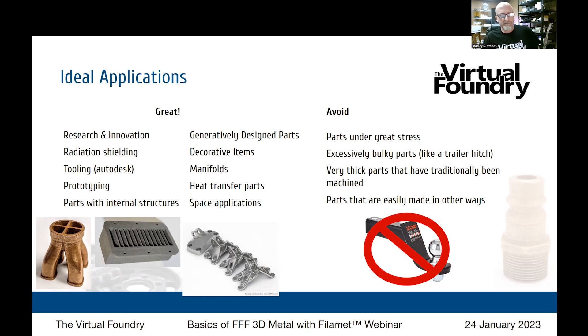Radiation shielding is a common use — our tungsten material is dense enough that it has roughly the same x-ray shielding properties in its green state as lead. So it's a non-toxic, 3D-printable lead replacement. Next to the four-to-one manifold is a collimator out of an x-ray or MRI machine — each of those blades is at a slightly different angle, making it fantastically difficult to fabricate otherwise but easy to 3D print.